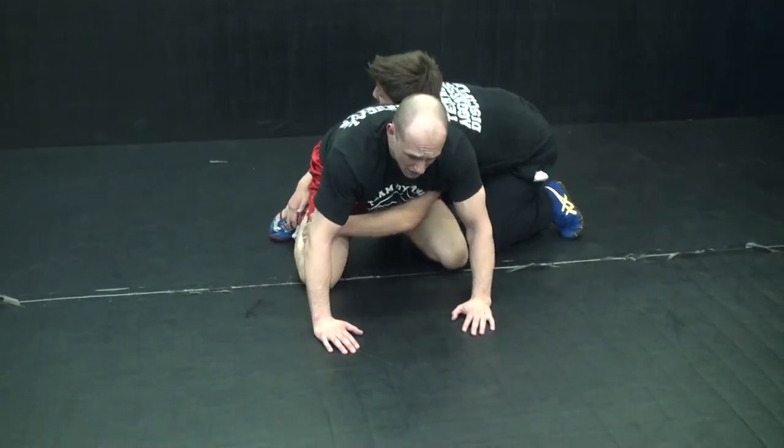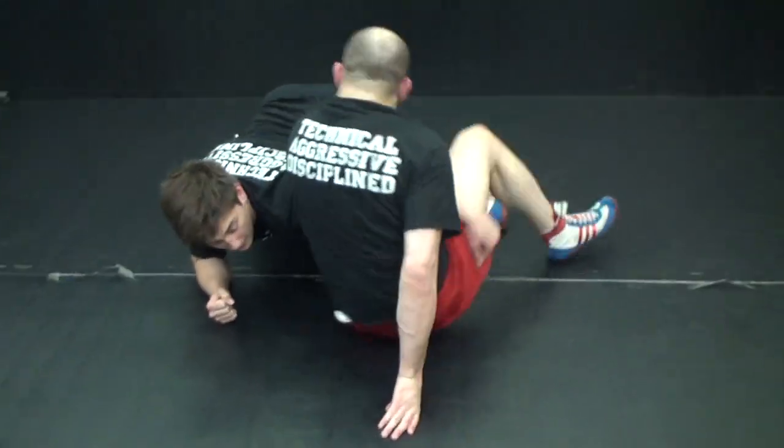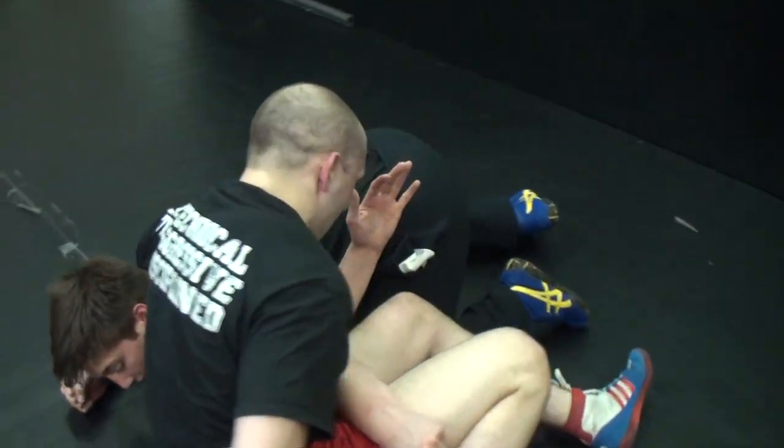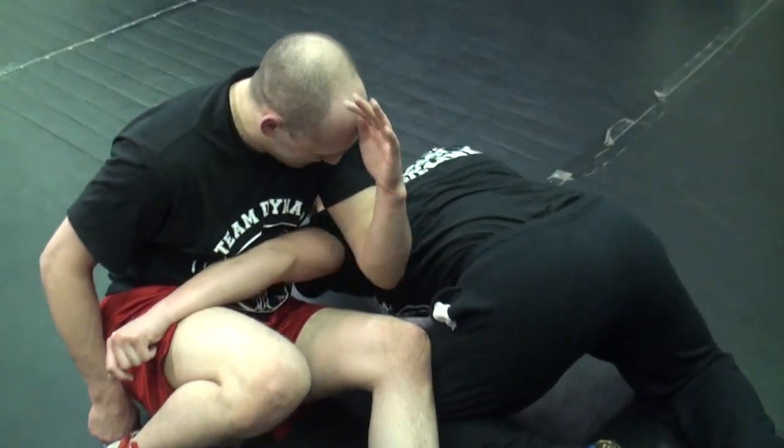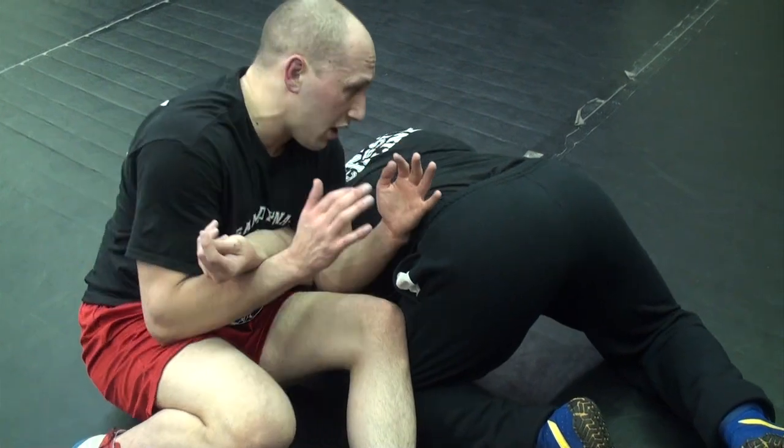Here he goes. He starts driving. I sit inside and I put pressure here. Pressure here — that takes his shoulder out of the foot. This is the most important part. Once I get here, I can either directly take his back or start attacking here.